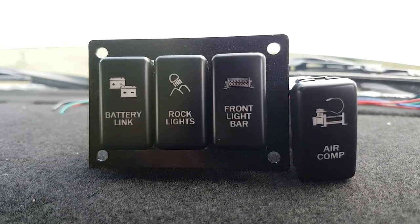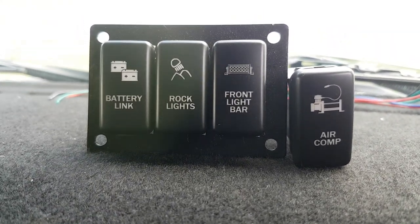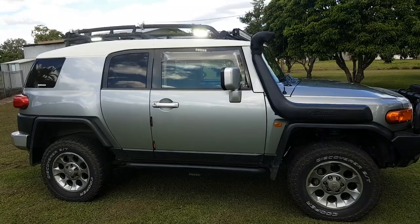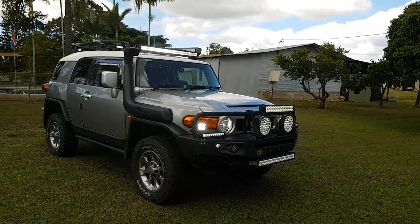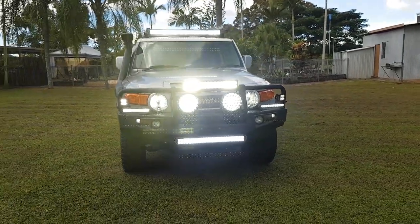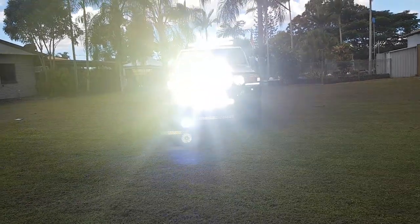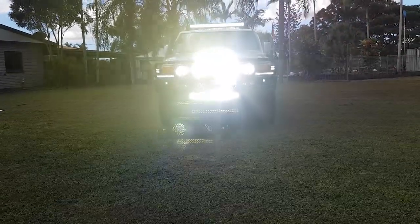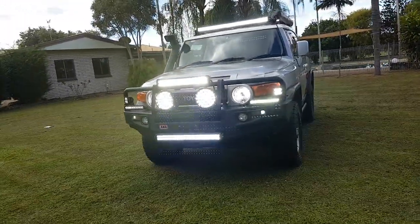My next step is to install all these switches - not from Stedi but they'll run my Stedi lights. Now I'll show you what it looks like with all the lights on. I'll also make another video at night to show what it looks like. Pretty damn bright on the front and all the way around.